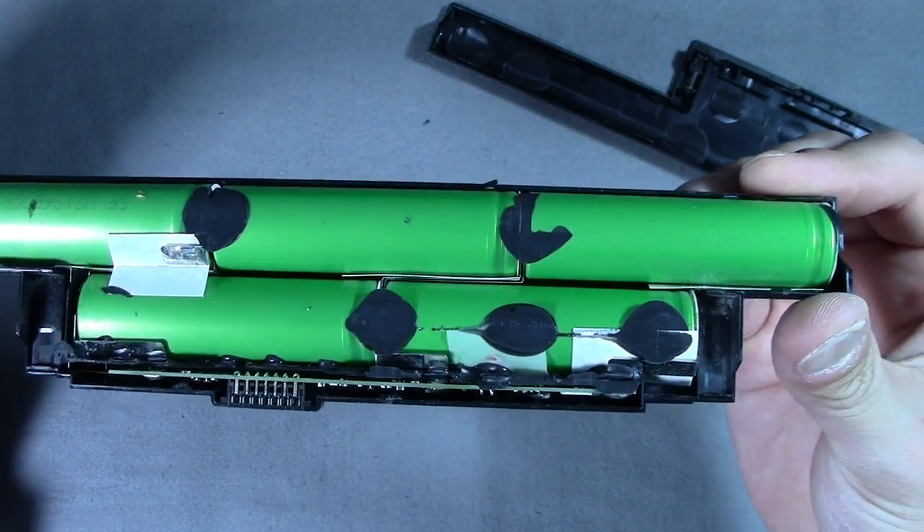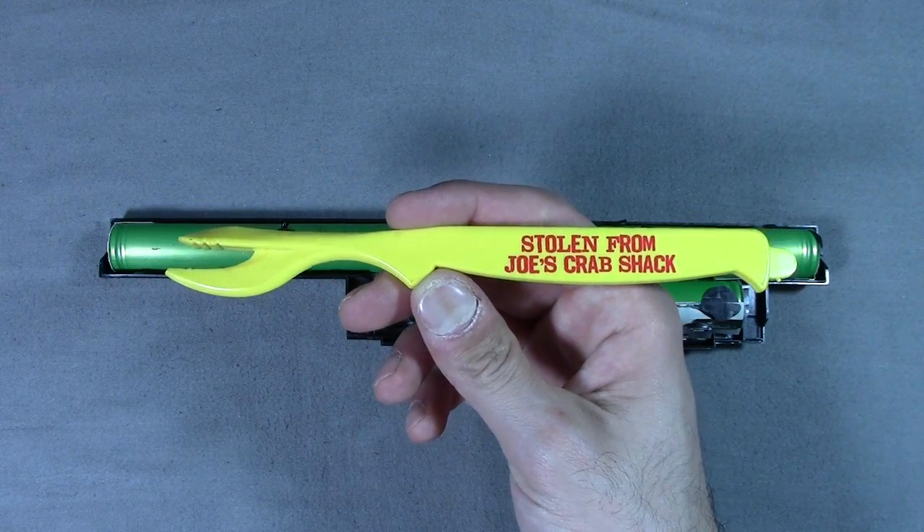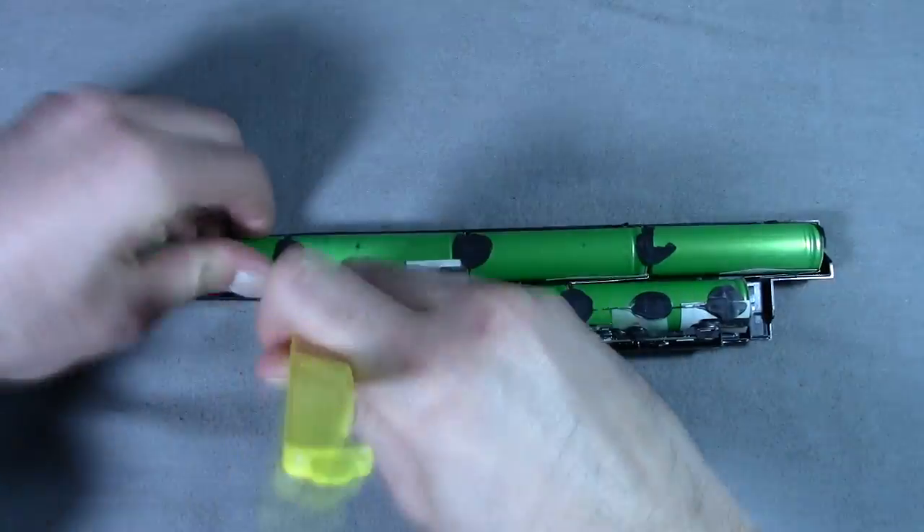So let's crack into it with this crab leg cracker, courtesy of Joe's Crab Shack. They were stuck in there real good so I had to get a little rough with it.